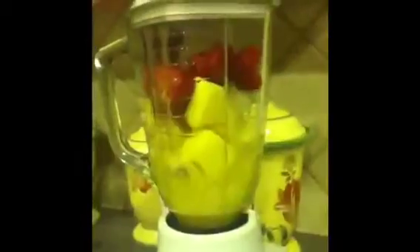We used ice cubes, strawberries, orange juice, bananas, and pineapple. It doesn't really matter the amount of the ingredients that you use.